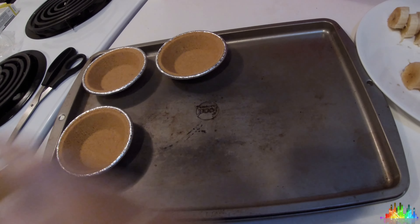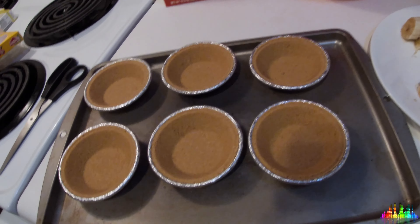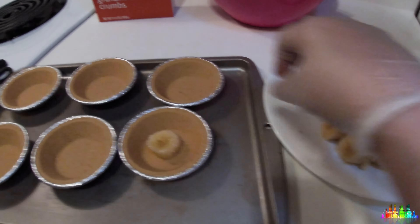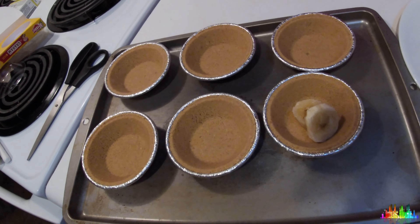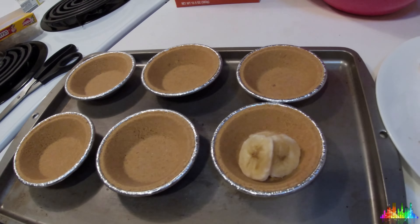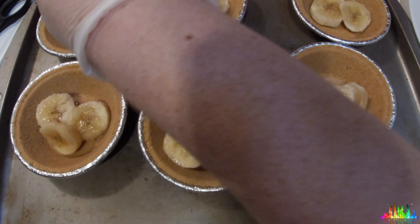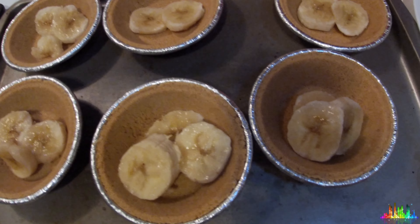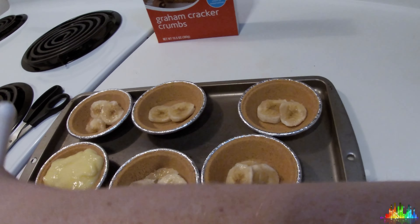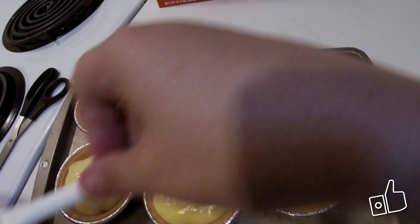That's why I mentioned you would need 12 pie crusts — this recipe is actually for 12 pie crusts. You want to lay out your pie crusts on a baking sheet, even though you don't need to bake it — it's just a lot easier to put in the refrigerator. Put two or three banana slices on the bottom. Is this necessary? No, it just adds more banana flavor. If you want to omit the bananas, you can do that too.